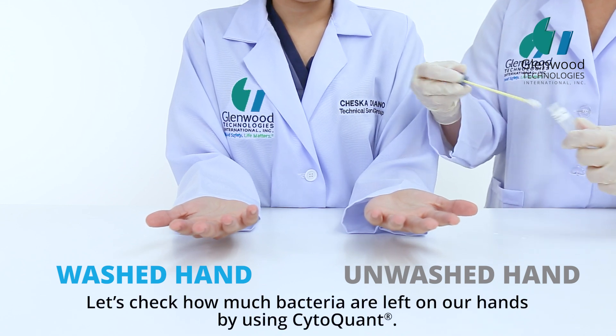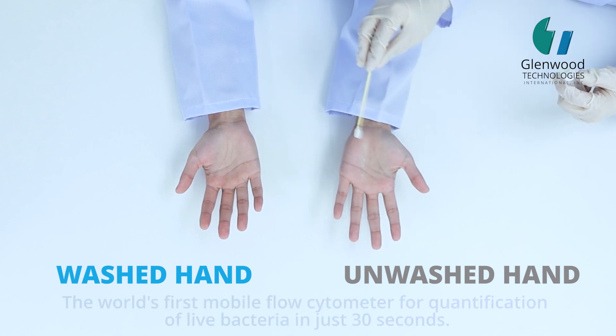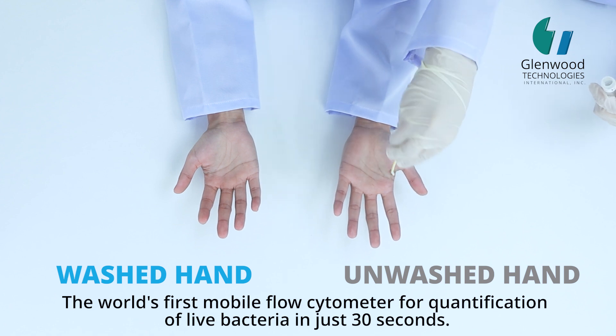Let's check how much bacteria are left on our hands by using CytoQuant — the world's first mobile flow cytometer for quantification of live bacteria in just 30 seconds.